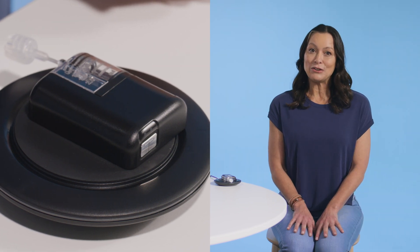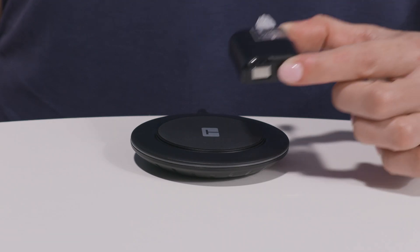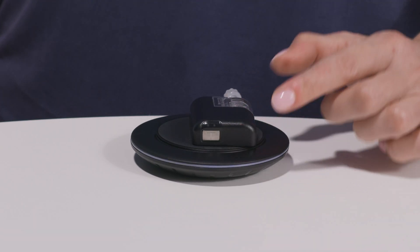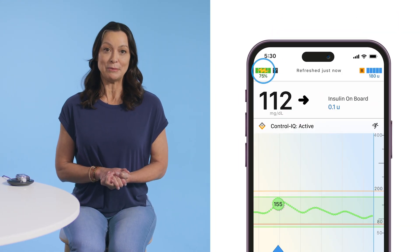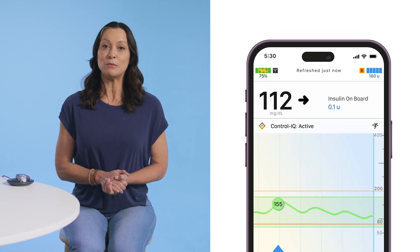There are two signs to look for that your pump is charging. First, the charging pad will briefly light up. Second, you'll see a lightning bolt icon on the top of the battery symbol in the upper left corner of the Tandem Mobi mobile app.